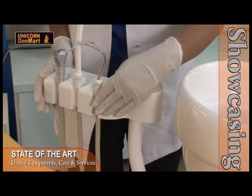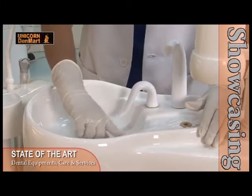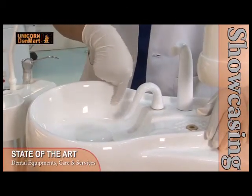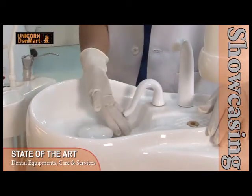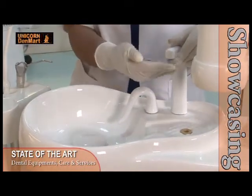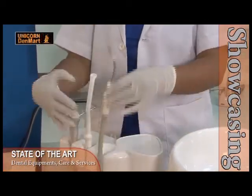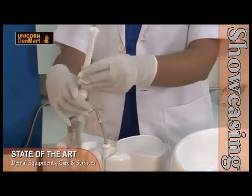Equipped with a water unit and assistant arm, this chair enhances the convenience of a user in delivering precise dental treatments. Coming with a wide and deep ceramic spittoon which gets cleaned easily and contributes to the most sought-after hygiene in the dental clinics. The chair also has an automatic cup filler with an option for both hot and cold water. It works effectively with a three-way syringe and two suction cannulae — for low vacuum suction and medium vacuum suction — mounted on the assistant arm.